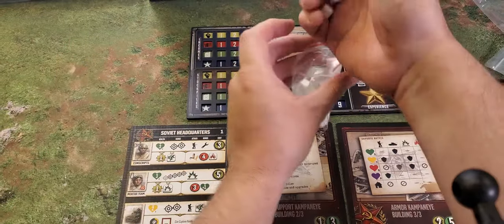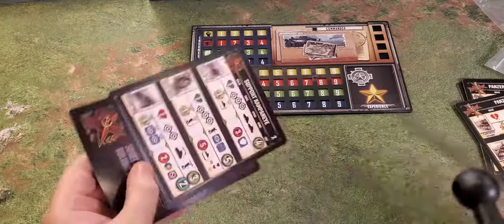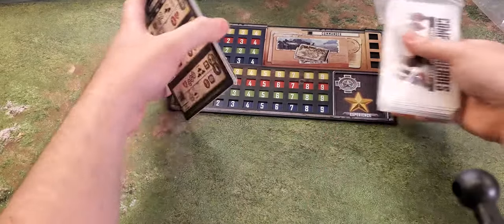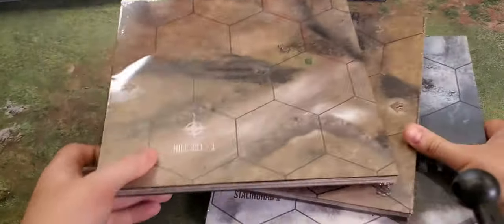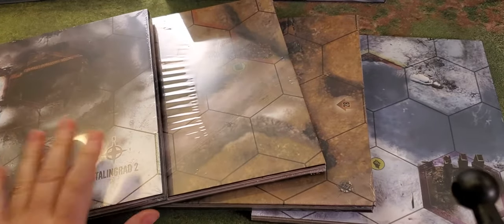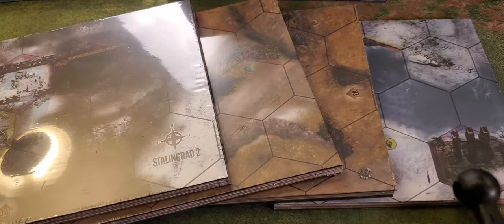The last thing we're going to look at is the boards — one of the highlights of this game. They really went all in on the boards. There are four boards and I think they're double-sided, which would technically give you eight boards. I'm going to move up a bit higher so we can get a proper look at them.